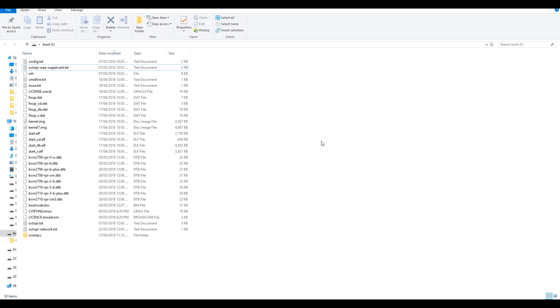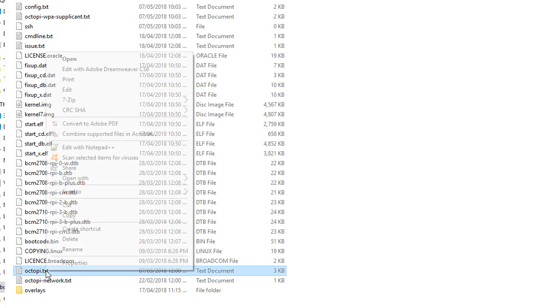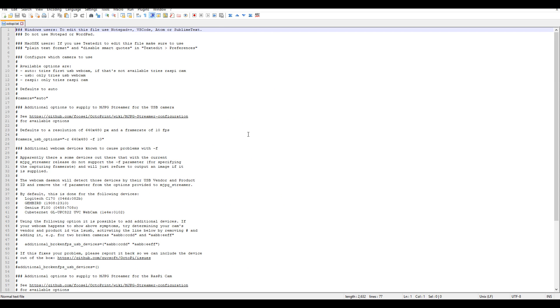After you've flashed the Octopi image to your SD card, keep it in the computer and you'll be able to see a partition called boot. There are a couple of files I need to change here. Firstly, you need to set your Wi-Fi settings, but in this instance we're going to edit the file that says Octopi.txt. It's important to do this with Notepad++, not the normal Notepad, otherwise all the formatting will be ruined.